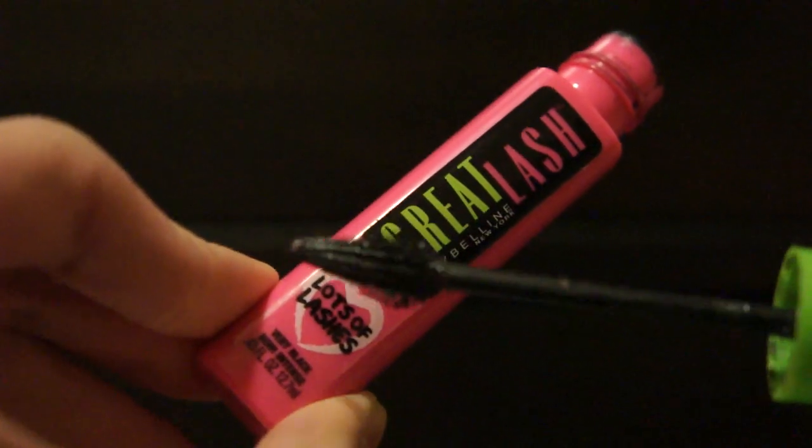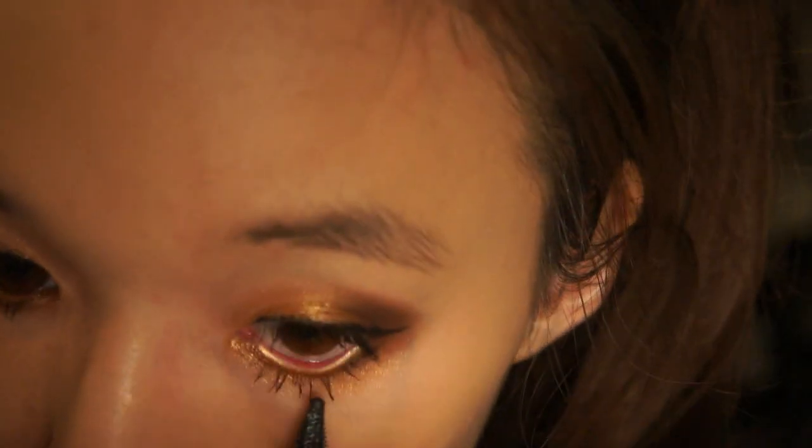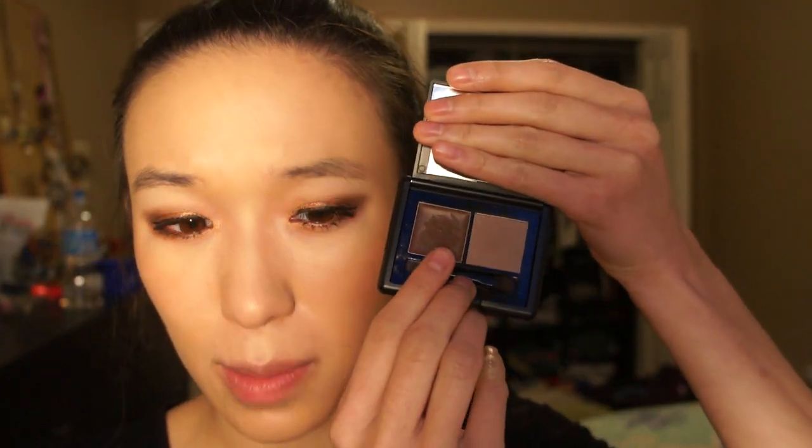Now let's go back to the eyes — I'm going to use the Lots of Lashes mascara for the second coat. Sometimes I like to curl my lashes again before the second mascara application, but today I'm not going to do that. For my eyebrows, I like to use the e.l.f. eyebrow kit in color Light. I use the gel side mostly, and sometimes I also add the powder. I use the angled applicator that comes with it for the gel.